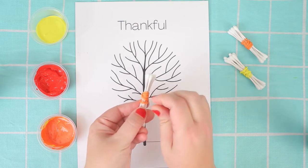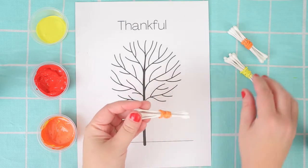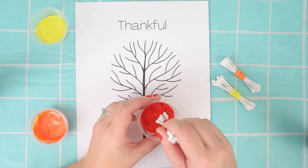You can see I've got some Q-tips. I've bundled these together with an elastic band, but you can also just use one Q-tip at a time.